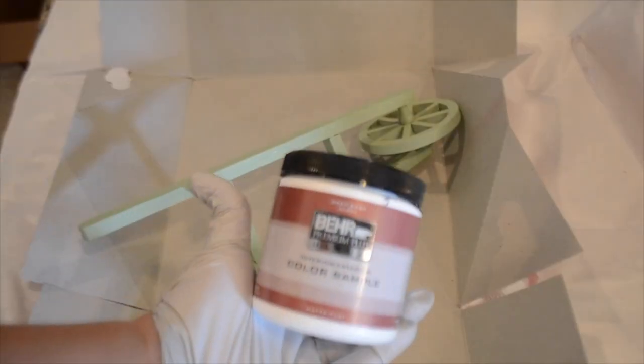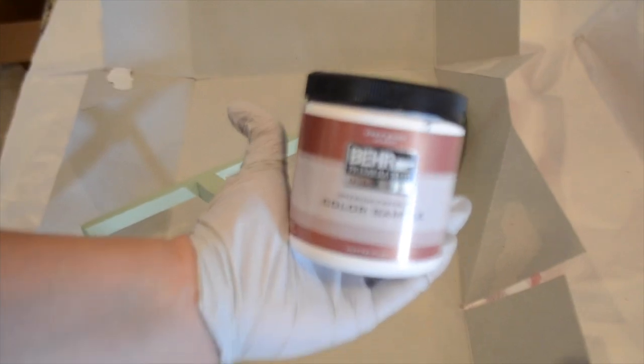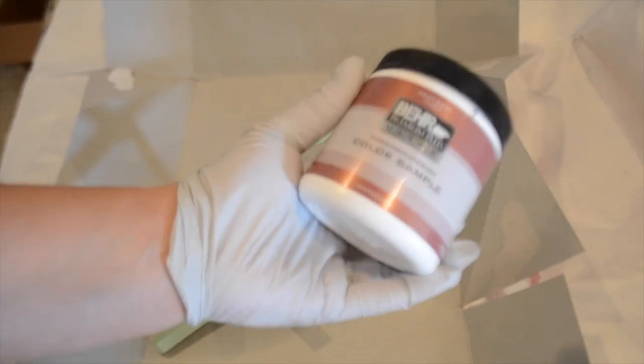I have this exterior paint that I already had — I got it from Home Depot. It's outdoor paint, so in case I want to put this outdoors, it's black.